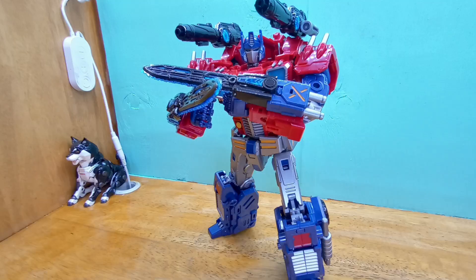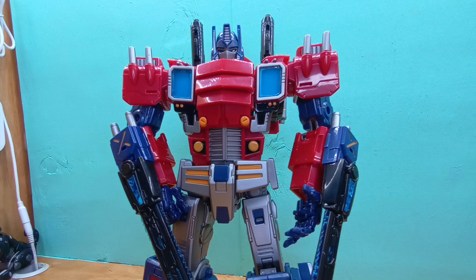Who would you be without me, Prime? Time to find out.